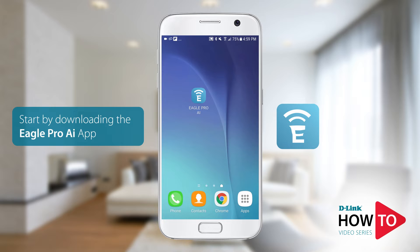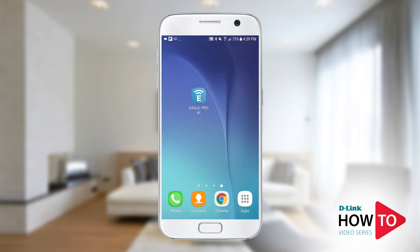In order to set up the router you'll need to download the Eagle Pro AI app from the Google Play Store. If you're using an iPhone or an iPad you can download the app from the App Store. Launch the Google Play Store on your device, search for Eagle Pro AI and install the app.